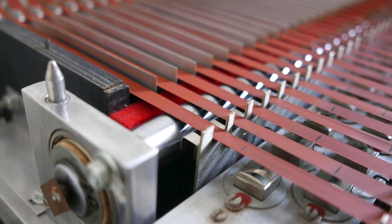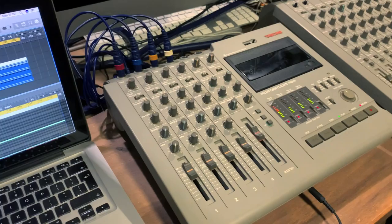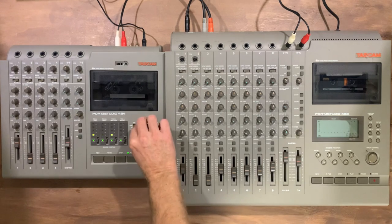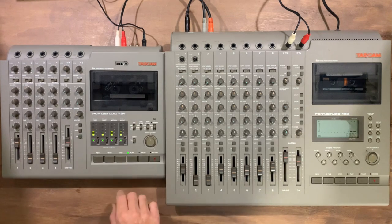Unfortunately, there aren't many of these original beasts left, and the ones that do exist are very expensive and hard to maintain. In this video, I'm going to use the far cheaper method of exploring making Mellotron sounds with multi-track tape recorders, effectively turning them into a tape-based instrument. I'm going to try using an 8-track and a 4-track Portastudio to see what options they offer.